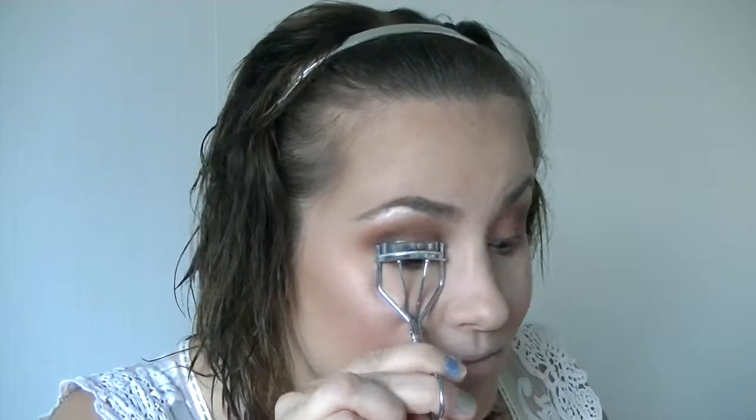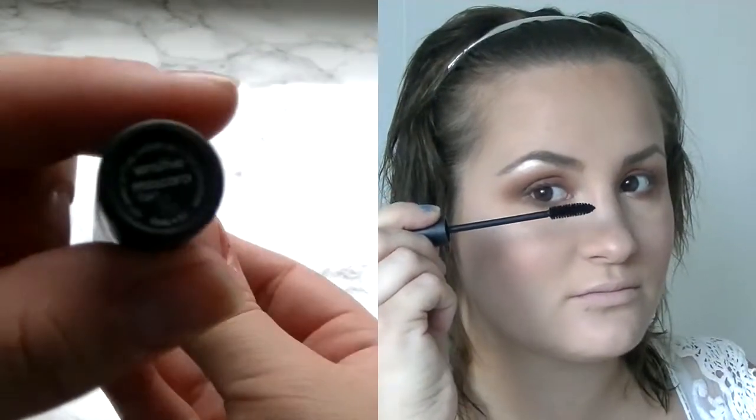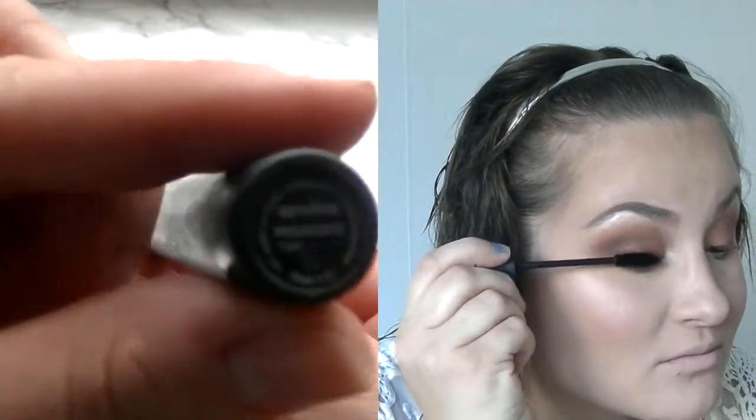Now I'm going in with the eyelash curler from H&M and just curling the lashes so they appear more curled. Then going in with this mascara from the Makeup Store on the upper and lower lashes.